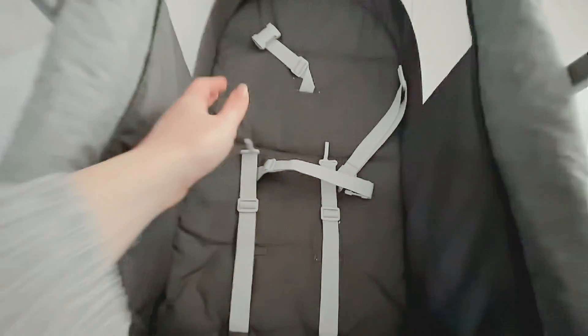The harness is underneath here and it's a three-point harness, so it's all safe and secure when they're in there.